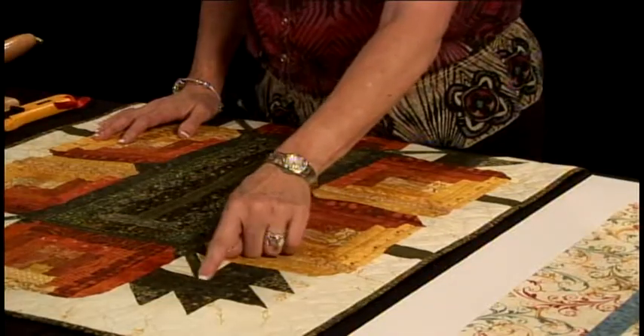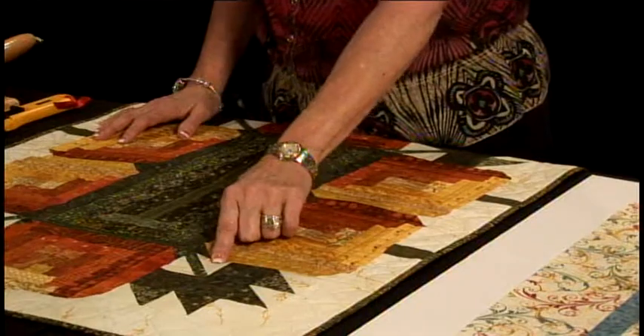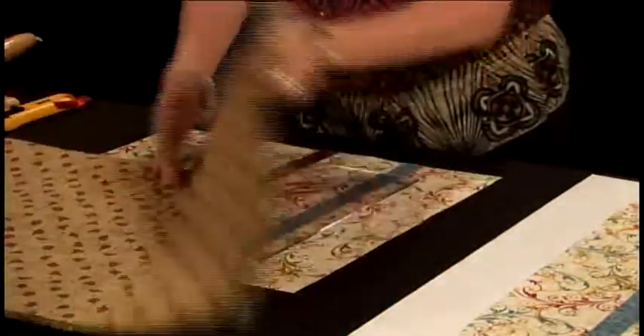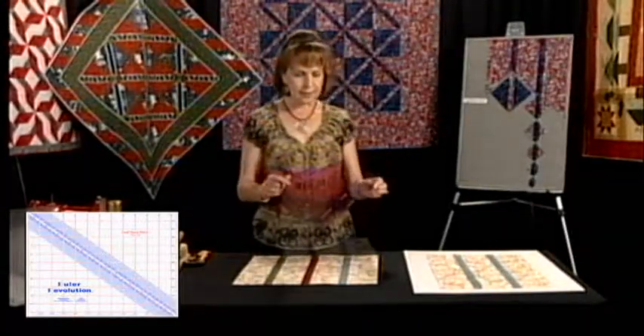Traditionally this block is made by taking a little rectangle and sewing two triangles to it. I have developed a ruler where you can actually make multiples of these units at a time, and the ruler looks like this.